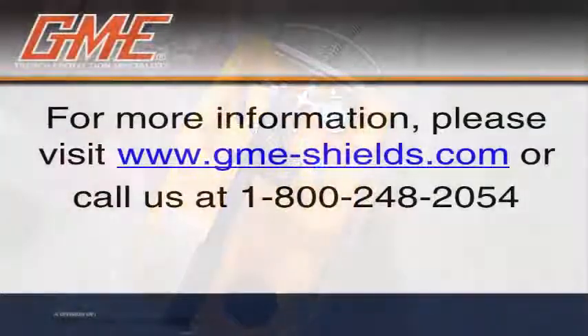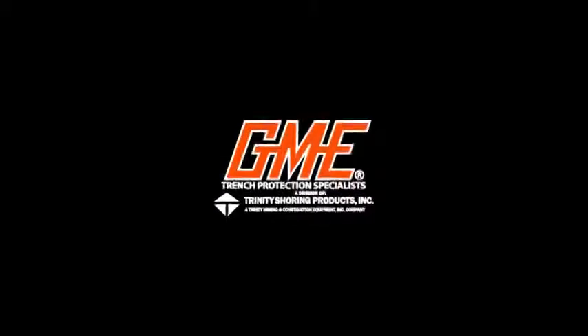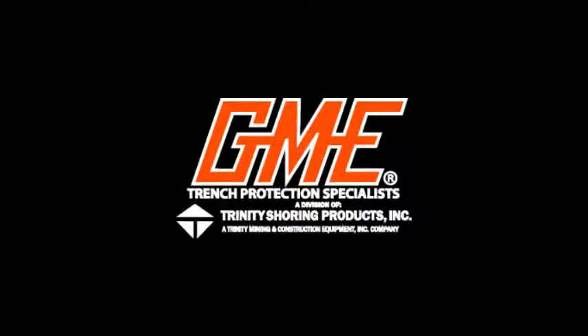For more information, contact us at 800-248-2054 or on the web at www.gme-shields.com. GME — producer of the world's most complete line of trench shoring and shielding equipment.